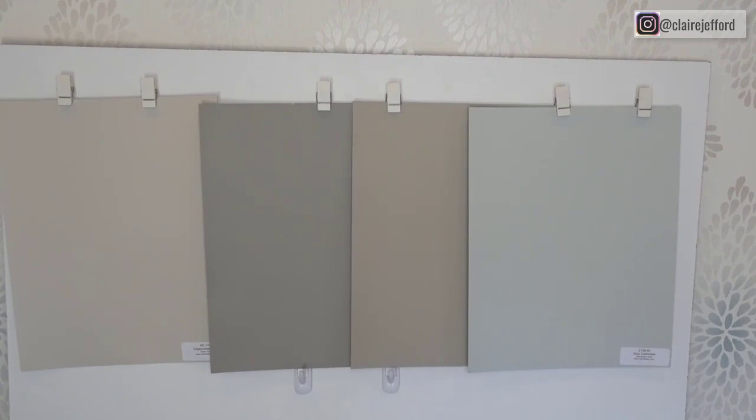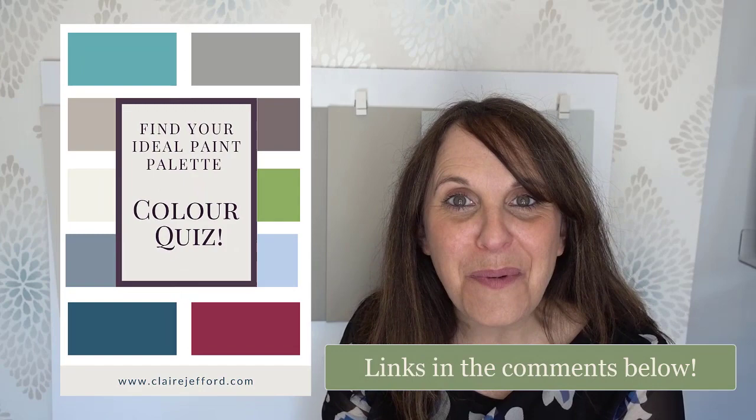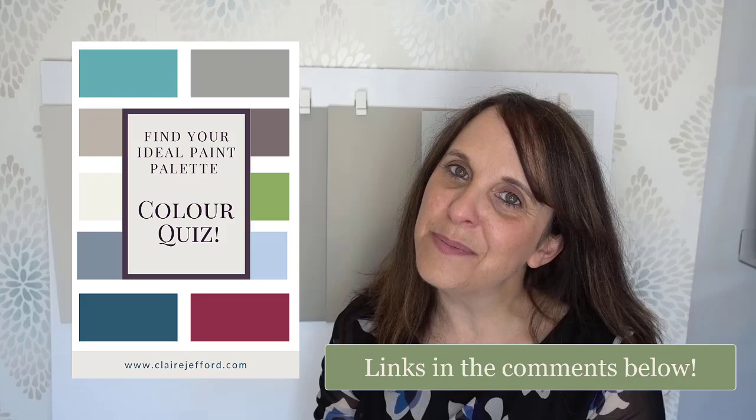Thank you so much for being here with my color review of Edgecombe Grey. If you want to see more videos, make sure you subscribe to my channel and give me a thumbs up if you liked the video — and if you didn't, that's okay, give me a thumbs down, I've got thick skin. Make sure you're staying in touch with me over on my website, check out the color quiz — links are in the description below. I can't wait to hear what color palette is best for you. Until next time, I'm Claire Jefford. I'll see you soon. Cheers!